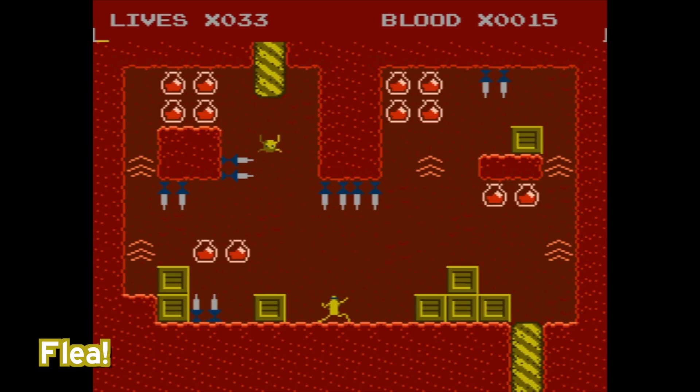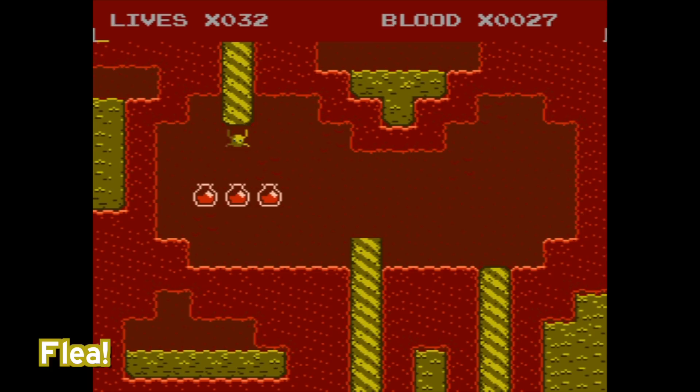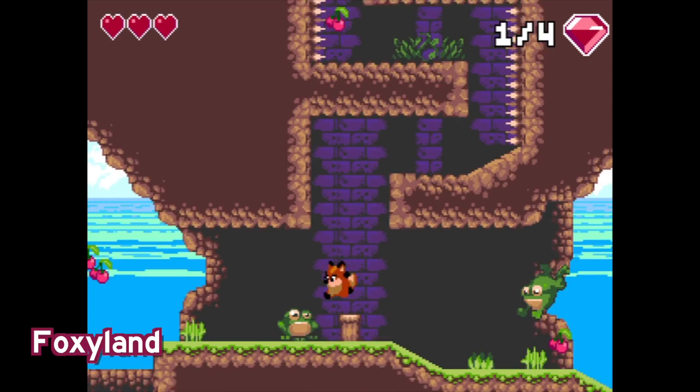Another game I ended up liking way more than I expected to is Flea. This is yet another really cool platforming game. The gimmick here is that your flea is constantly bouncing — you have no control over that. What you need to do is time your movements to those bounces, otherwise you might end up on spikes sticking down from the ceiling. It's way more difficult than it looks, but it is super fun to play. Another game I highly recommend.